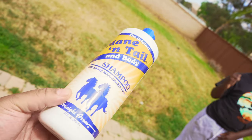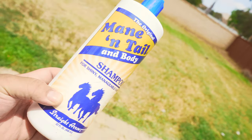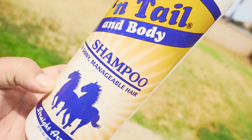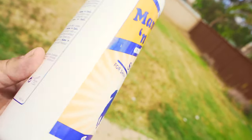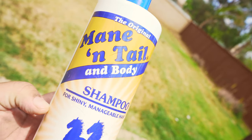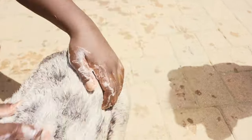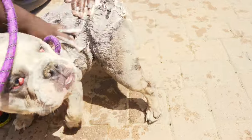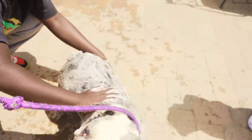It's about 15 to 20 dollars at Tractor Supply, and it's some good stuff. As you can see there are some horses on the label, but it's good for your dogs too. We apply about half a palm's worth, set her up, and get in those creases. She just got out of heat, so she smells a little bit.